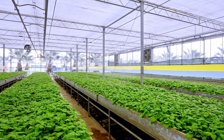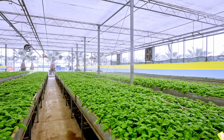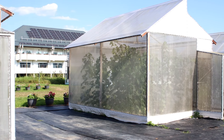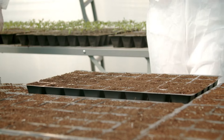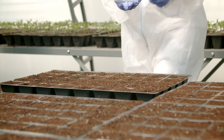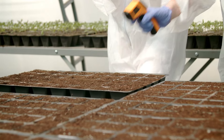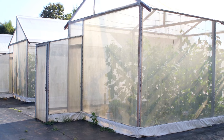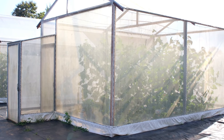Determining whether you need a micro greenhouse involves assessing various factors such as climate, garden size, and the types of plants you wish to grow. If you live in a region with harsh winters, frequent frosts, or a short growing season, a micro greenhouse can be a game changer, providing the necessary warmth and protection to extend your gardening period. Gardeners in temperate climates can benefit as well, as a micro greenhouse helps maintain optimal growing conditions during unexpected cold snaps or unseasonably cool weather.